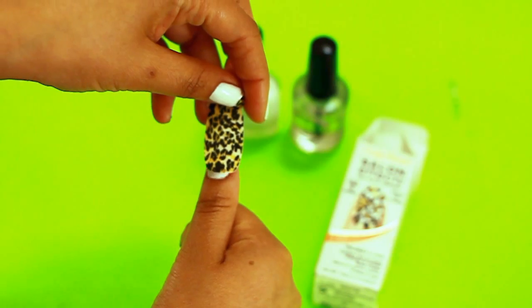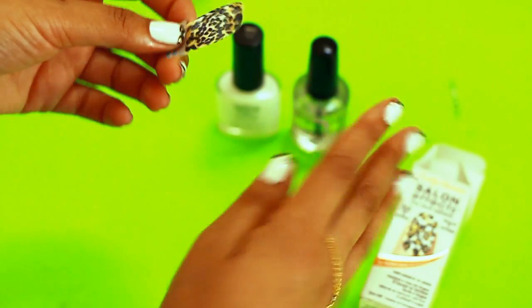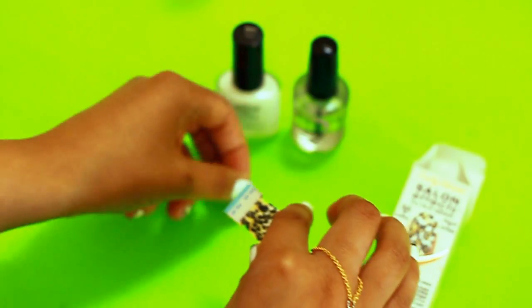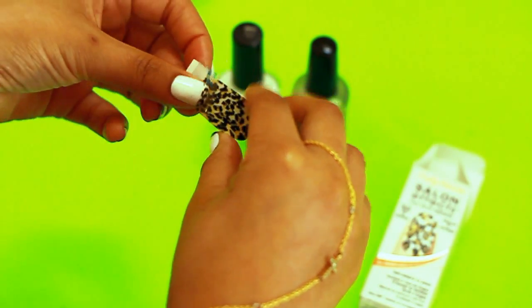Usually the big thumb ones never really fit my fingers. So with the extra ones, I like to do a look like you see here, in order to use up all the stickers that you bought. So what you'll also need are some scissors.